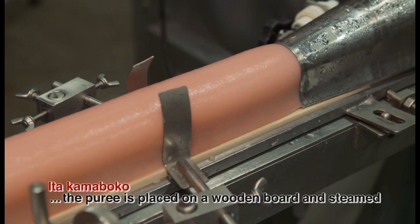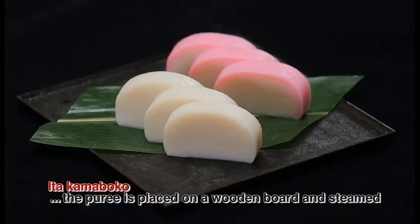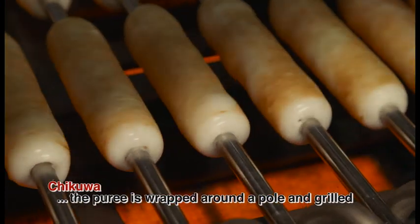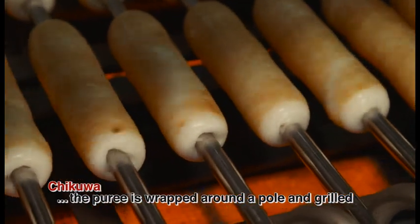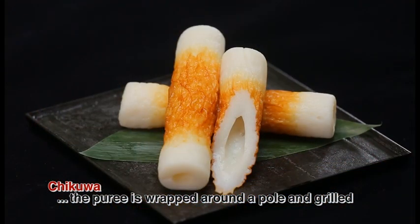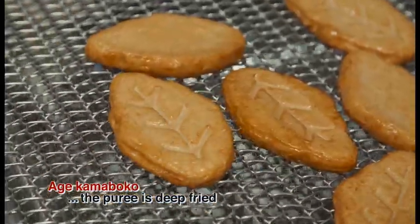Stick it onto a wooden board and it becomes Itakamaboko. Wrap it around a pole, grill it and it becomes Chikua. Deep fry it and it becomes Aage Kamaboko.